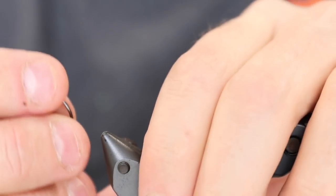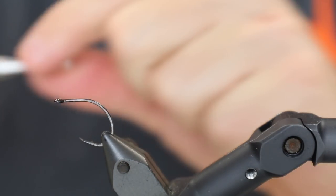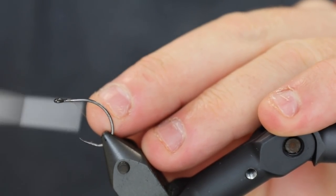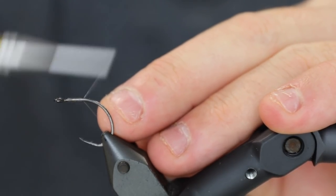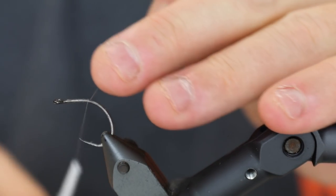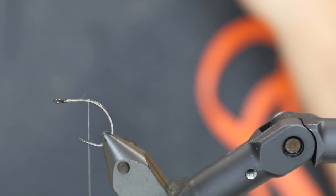First of all I'm going to apply a hook here. The hook I'm using is the A-Rex Gammarus, a very nice hook for something like this. I'm going to use a monofilament thread. It's very nice for baitfish patterns because it has a very wide hook gape, so this really hooks well.